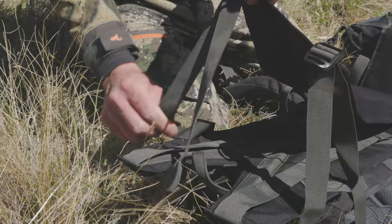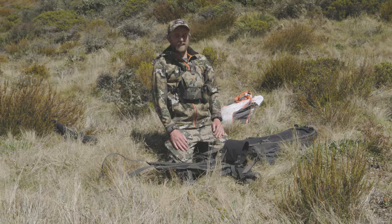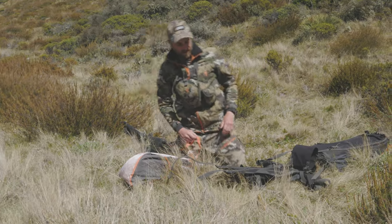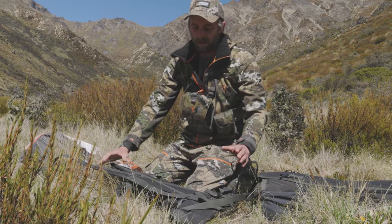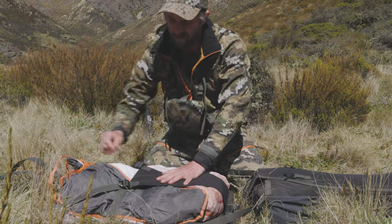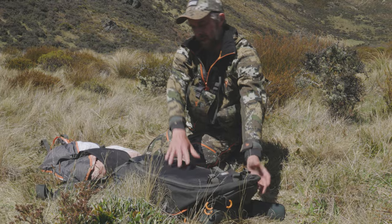Firstly, we want to loosen off these top adjusters on our load shelf. We're going to flick our secondary load lifter straps out of the way. Now we're going to load our meat on the frame sheet here. We want our load as evenly distributed across the frame sheet as possible — we don't want all the weight down low and we don't want all the weight up too high above our shoulders. Because of the shape of the deer legs, I'm going to top and tail them to try and get it as evenly distributed as possible. We're going to bring our load shelf up over the top and cinch these top straps down — just firm, not too tight. Make sure we can locate all our buckles, then pick the bag up and put it down on top of our load.